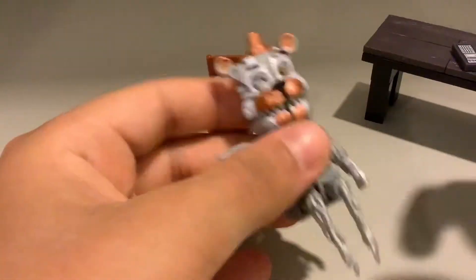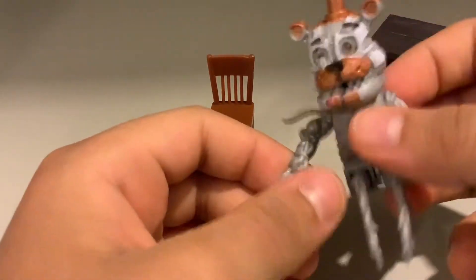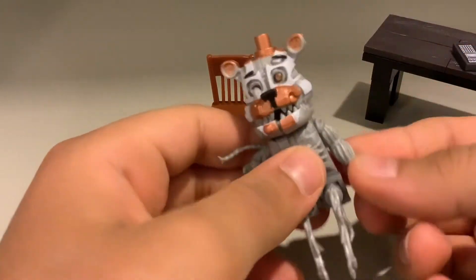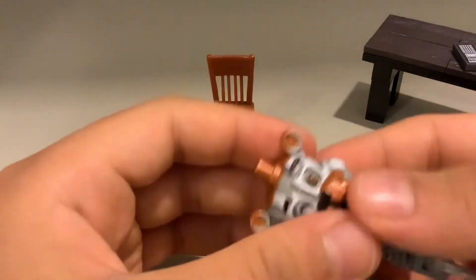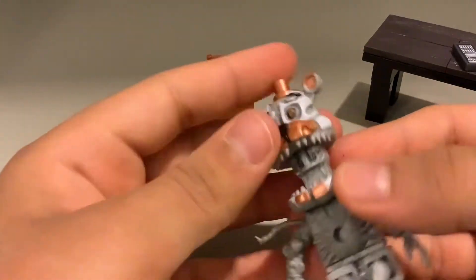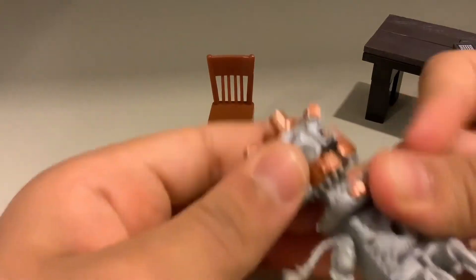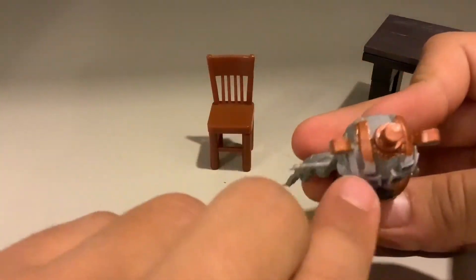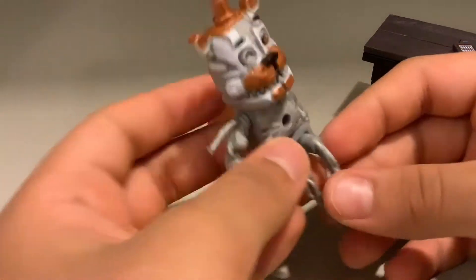So here's Molten Freddy. I actually love this figure, it's really cool. So here's Ennard's arm from the Scooping Room set, and here is Yendo's arm and chest. And here's Molten Freddy's head. I think it's really cool. It has all the details, and for some reason it added orange on top. I don't know what that was, but it's really cool.